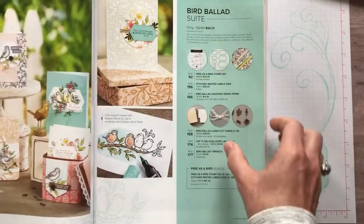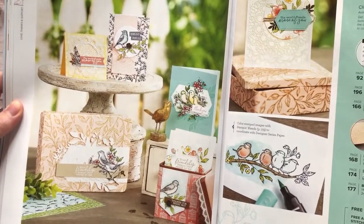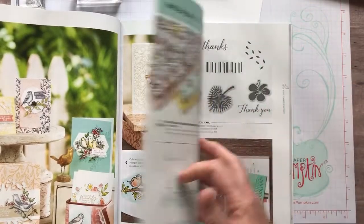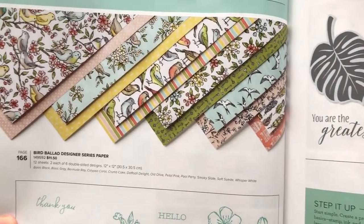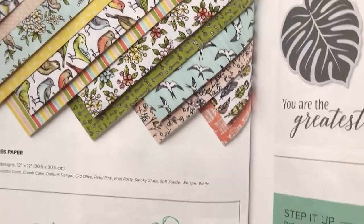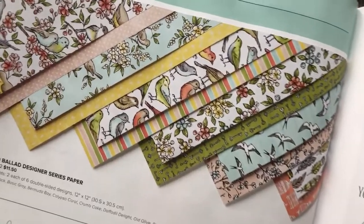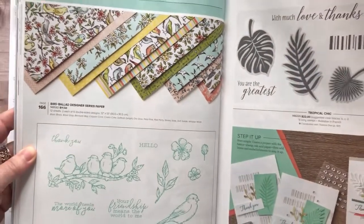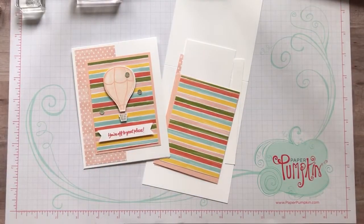I also want to show you the Designer Series paper that I used. This is another beautiful suite. This is the Bird Ballad suite - check out all the beauty in that suite. I'm gonna flip to page 92 which features the Bird Ballad Designer Series Paper. Lots of beautiful, soft, pretty floral imagery, and then I went for the stripes because I'm a stripe girl. That stripey paper is the one we're using on our project, and also the little pink and white polka dots. It's a great combination of products from a few different suites and I thought they worked really well together.